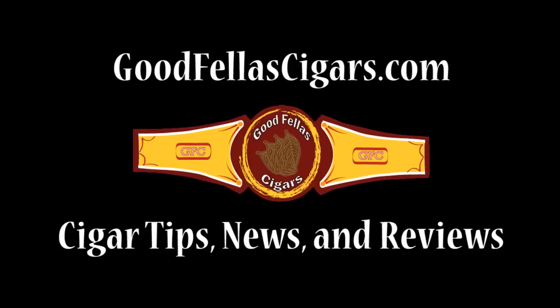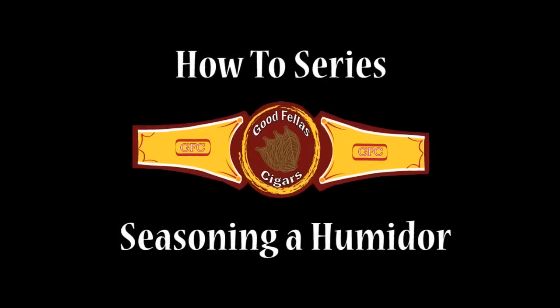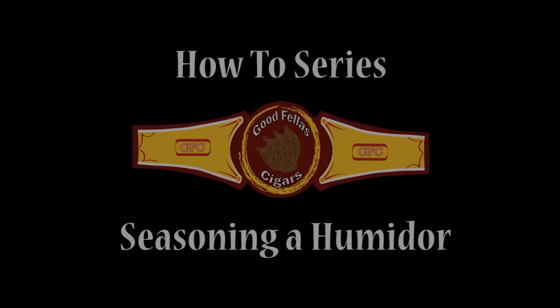Hey everyone, this is goodfellascigars.com again with another video from our how-to series. Today we're going to be showing you how to season your humidor the right way. Some sites have told you to season your humidor by rubbing it down with a sponge. This may be a way to season it fast, but today I'm going to show you how to season it so that it lasts.